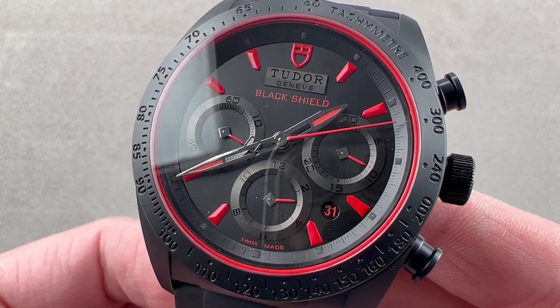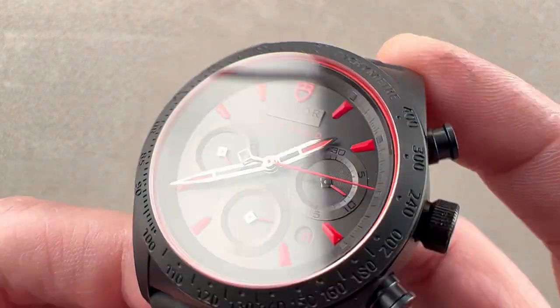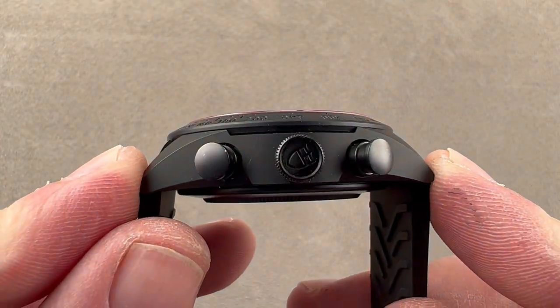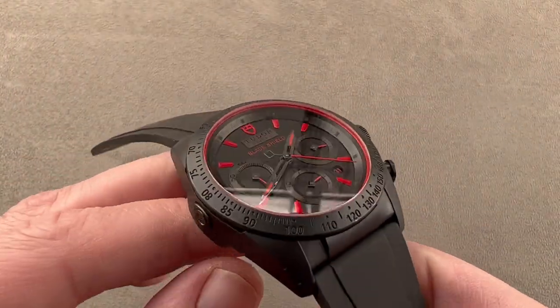The case is a combination of black ceramic and stainless steel. It measures 42 millimeters in diameter, 14.6 millimeters thick, and from lug to lug 49.1 millimeters, with a broad 24 millimeter spacing between the lugs.